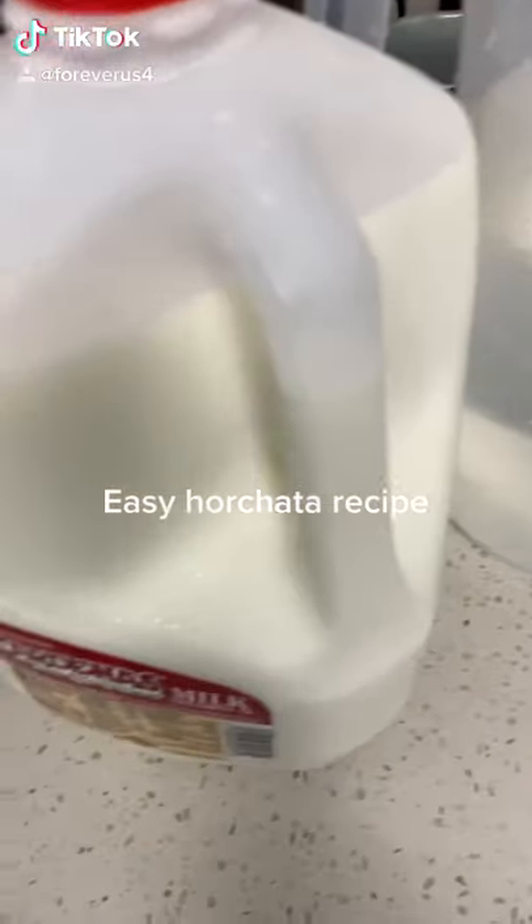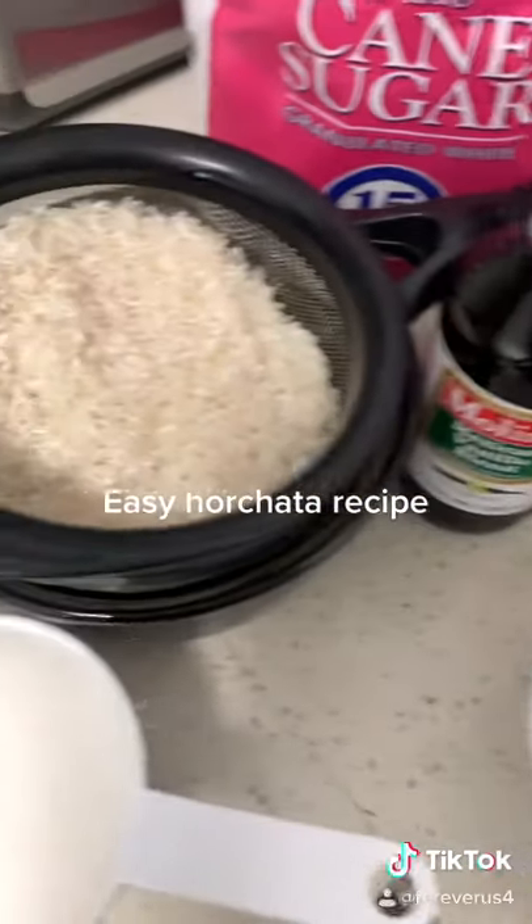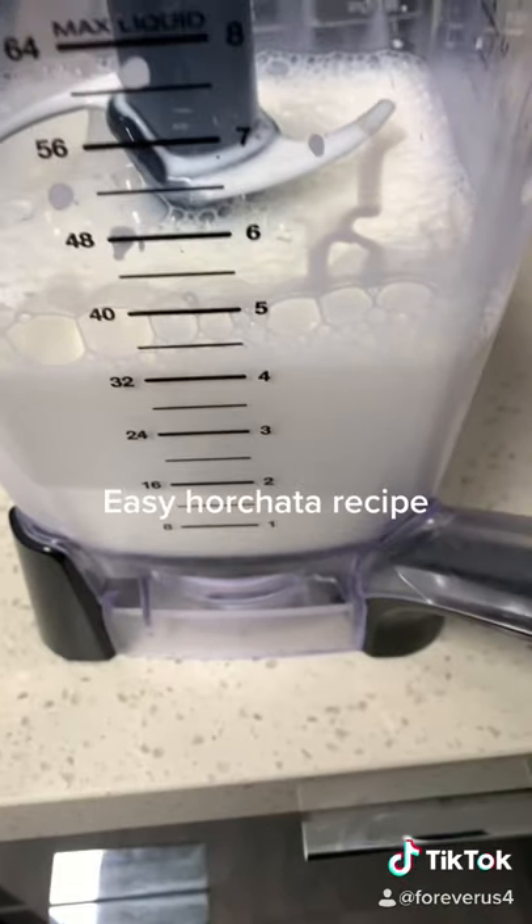This is what I need. I have 10 cups of water, some milk, some cinnamon sticks, vanilla, one cup of rice, one cup of sugar, four cups of milk.